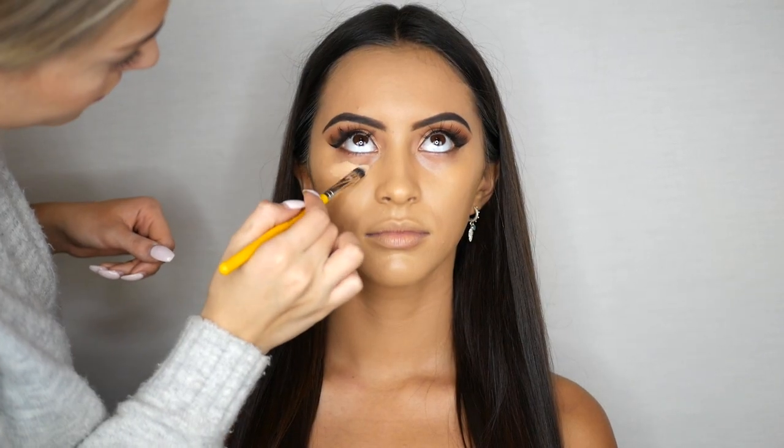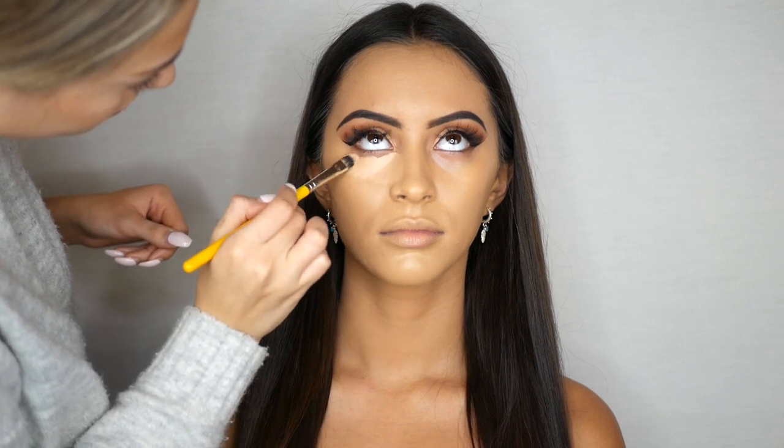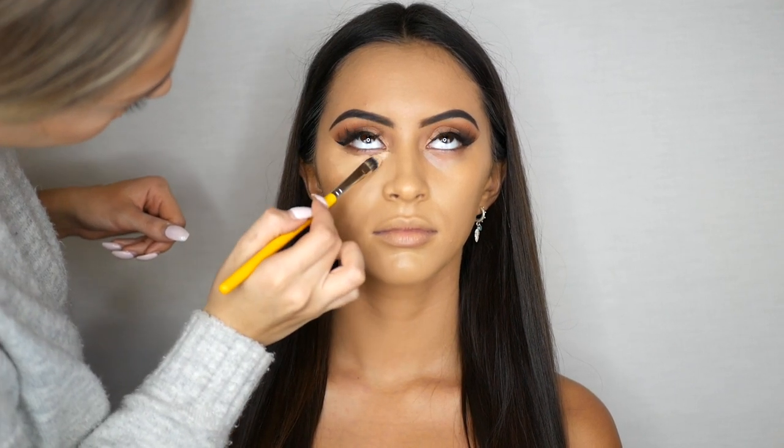Using another NARS product, I'm going in with their Creamy Concealer in the shade Custard and I'm going to be applying this just underneath the eyes.